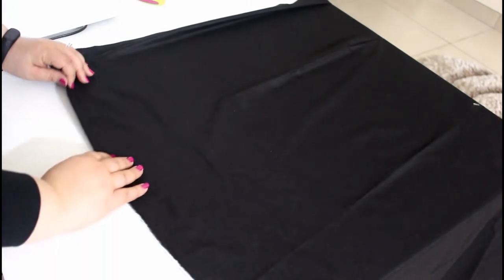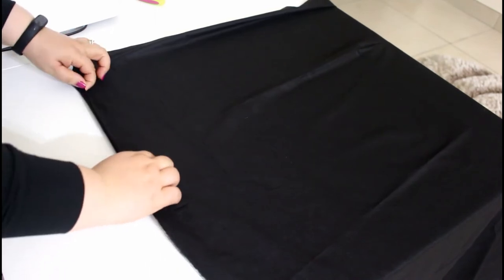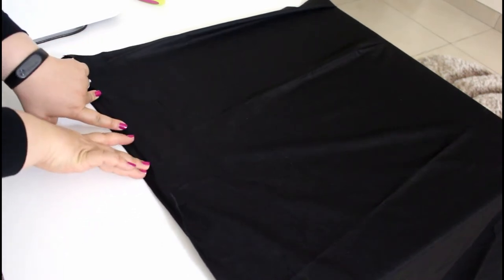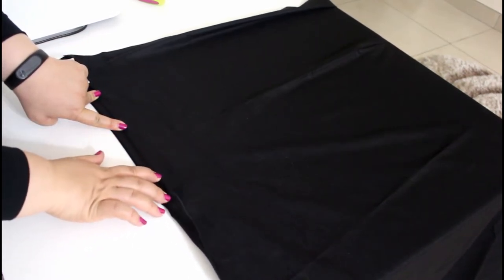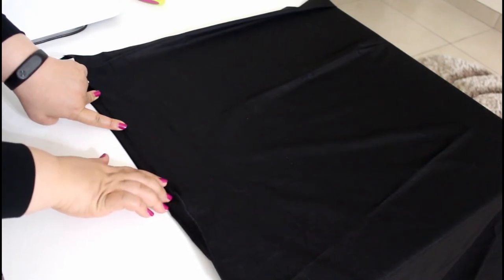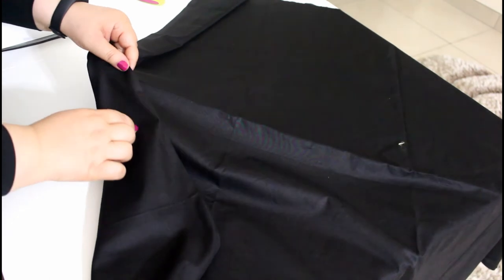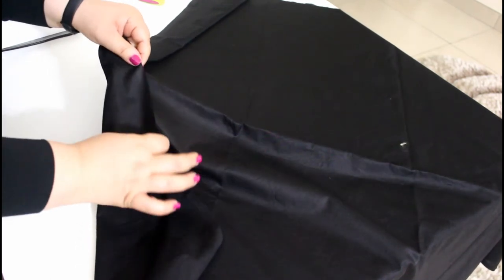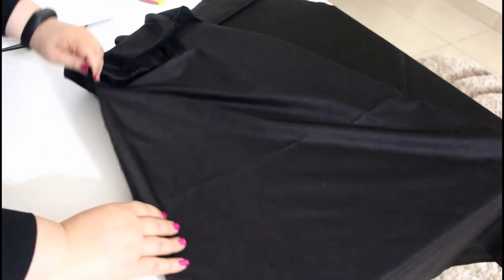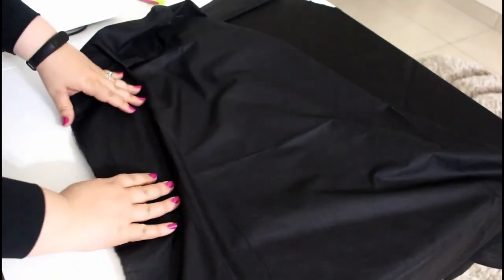We fold one quarter of an inch and then one half of an inch, and sew very close to the folded edge all around the blackout. If the salvage of this fabric is very thin, you can keep it as-is and only hem two of the four edges of the fabric.